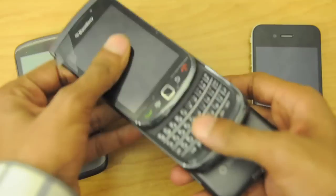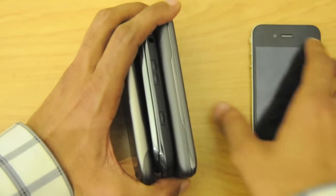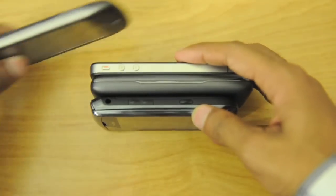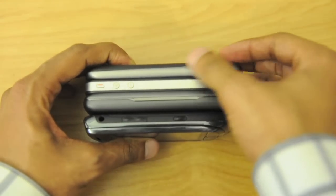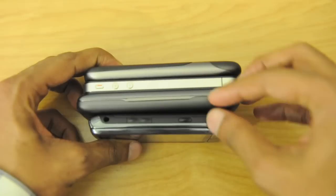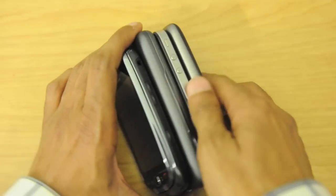In terms of thickness, the Surround and the Torch are obviously a bit thicker because they serve dual purposes beyond just being a candy-bar touchscreen phone — the Torch has the slider keyboard and the Surround has the slider speaker. I would personally prefer a slider keyboard over the speaker. The Nexus One and iPhone 4 are very similar in size; the iPhone 4 is a bit thinner. The thickest and probably the heaviest device out of all of them would be the HTC Surround.